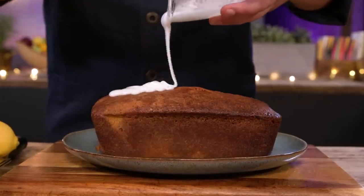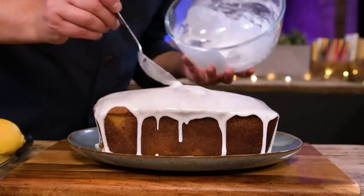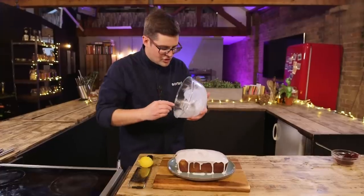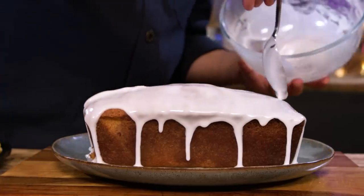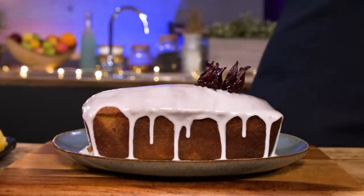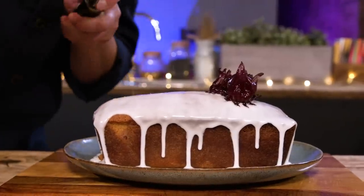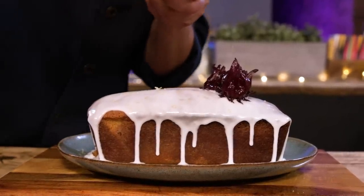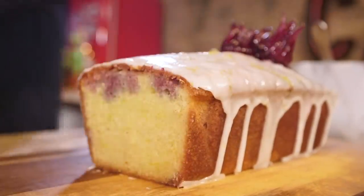Let it completely cool so the syrup absorbs into the sponge before removing from the tin. To finish, we're going to ice it and slice it. This is just icing sugar let down with enough water so it dribbles, then garnished with candied hibiscus flowers and lemon zest. If you've got the consistency of the icing right it should just very slowly run and set - just let it dribble over the edges in different places. It's not meant to be perfect. There we go - lemon, ginger, and hibiscus drizzle cake. Exactly the same ratio: for every one egg, 50 grams of butter, sugar, and self-raising flour.